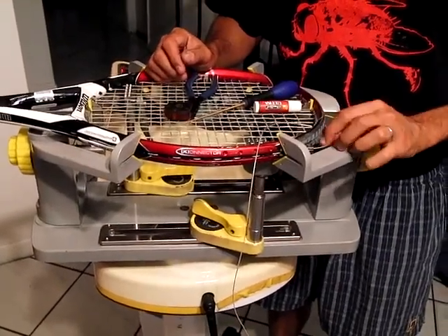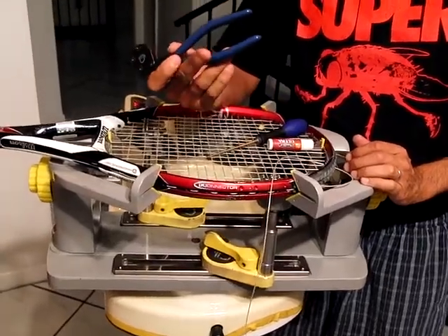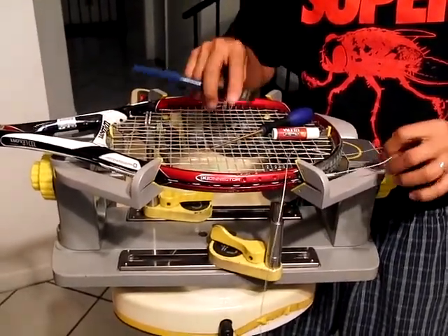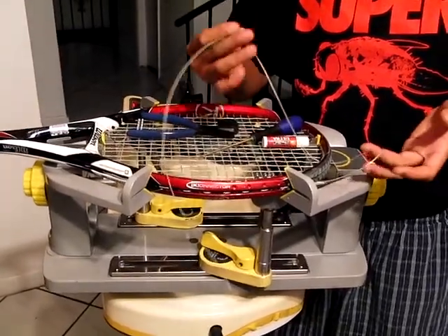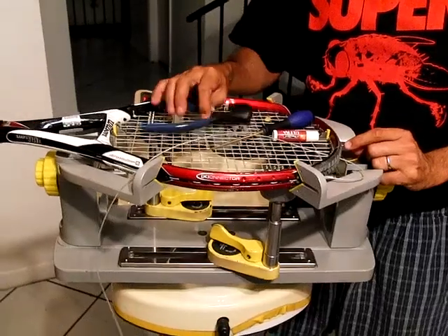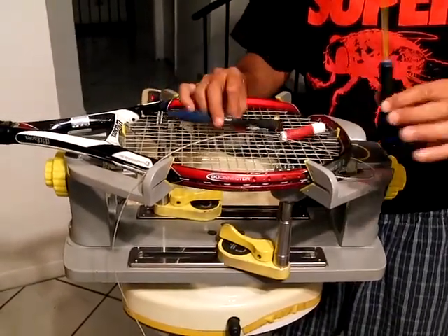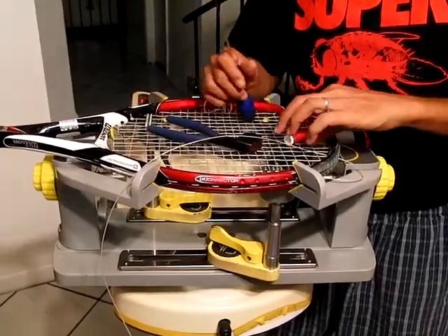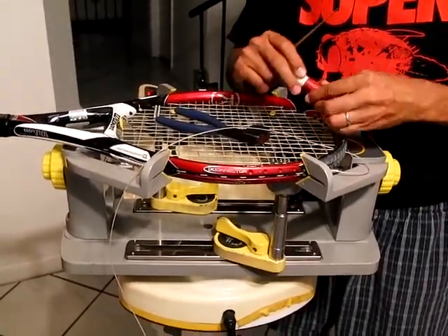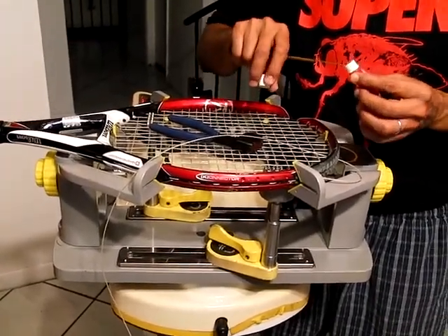Alright guys, a lot of you have been asking how to use a cam action clamp. I've posted a couple times how I use it to finish off the last string before I tie a knot. There are a couple things you need to have: you need to have the cam action clamp, you need to have an awl, and you're going to want to use chapstick or a wax or something to lubricate the tip of the awl with, and I'll show you that in a minute.